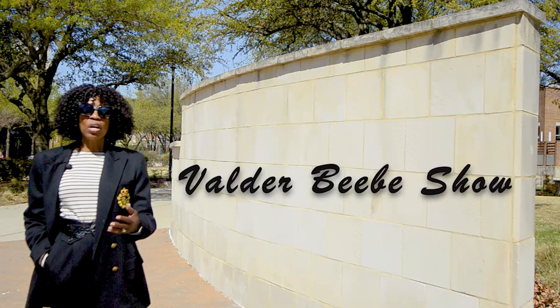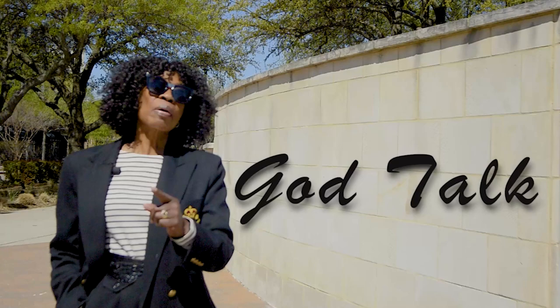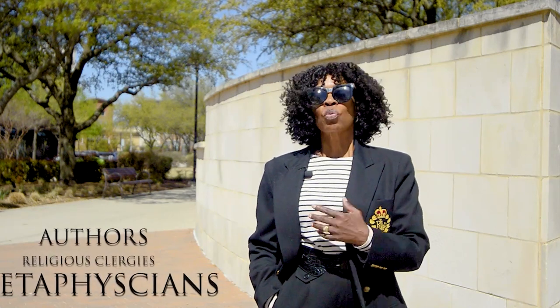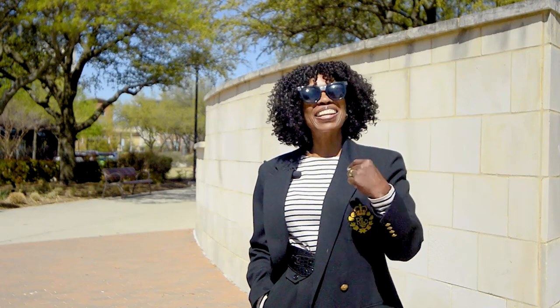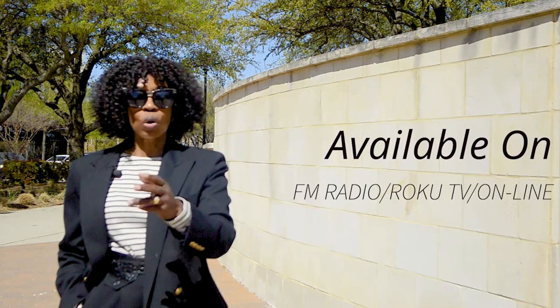Hi, I'm Valder Beebe, the host and visionary of the Valder Beebe Show — God Talk. Some people talk to God and others believe that God talks to them. Join us in conversation with authors, religious clergy, metaphysicians, and regular people like you and I on God Talk. God Talk is a podcast available on FM Radio, Roku TV, and online. Subscribe at valderbbshow.com or youtube.com/valderbbshow. Join the conversation of God Talk — I'll see you there.